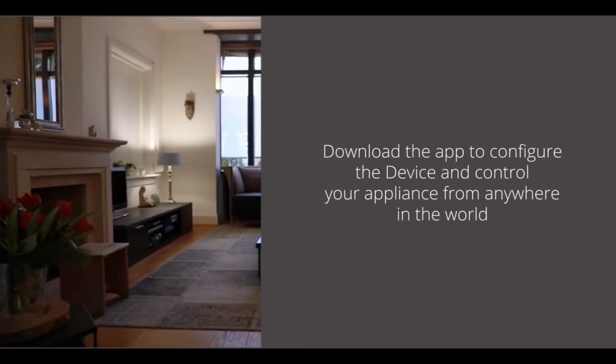All you need to do now is download the automation app to configure the device and control your appliance from anywhere in the world.